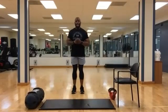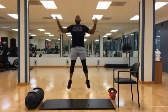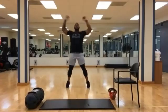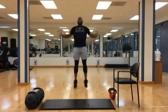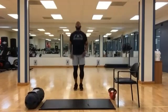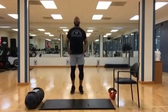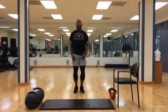All right, let's get to some jumping jacks. Fifteen left. Five, four, three, two, one. Time.